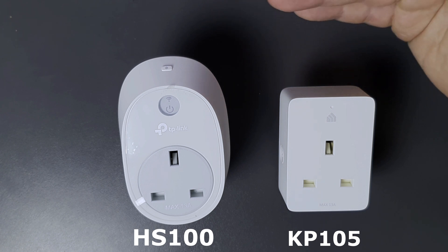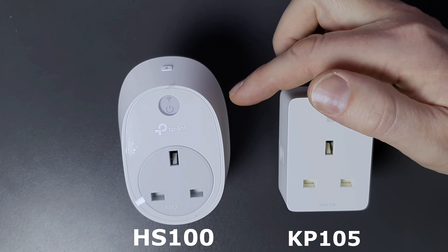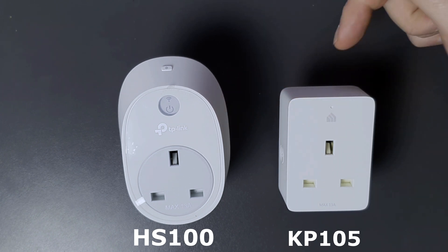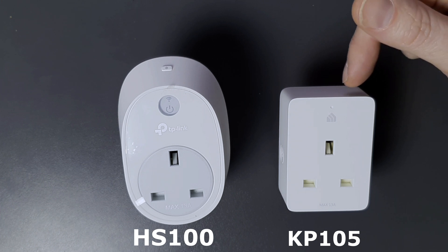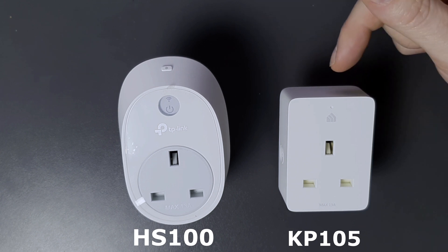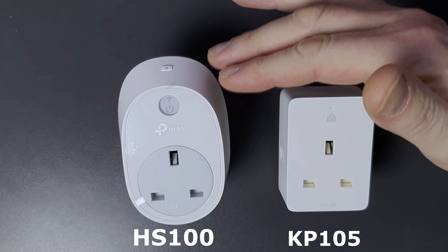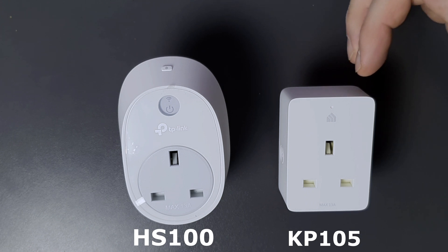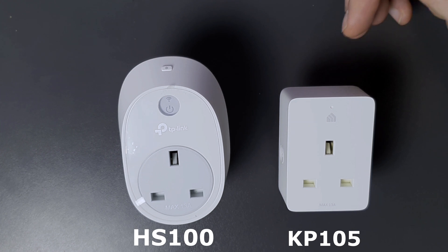This year for Christmas lights and things like that I wanted to buy some more. Initially I was going to buy the HS110 with energy monitoring from Amazon for about £14.99, but then I discovered the newer KP105 was available on an offer where you could buy two for £20, so I went for that. The only downside I was thinking of was that there are some reviews on Amazon about the newer version going wrong after several months. I've only just bought these so I haven't come across any problems yet, but I will report back if I do.